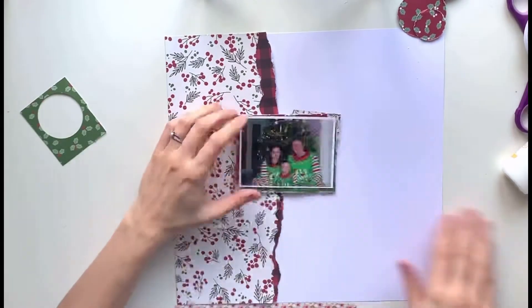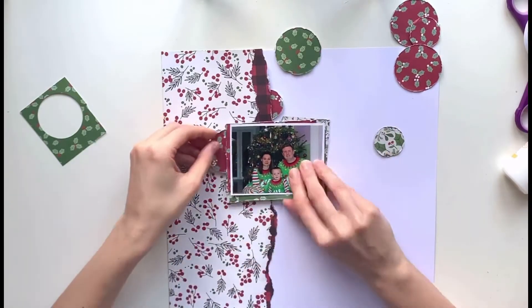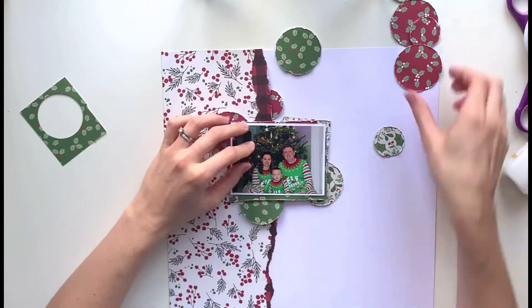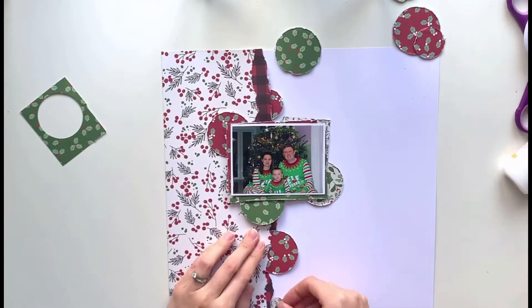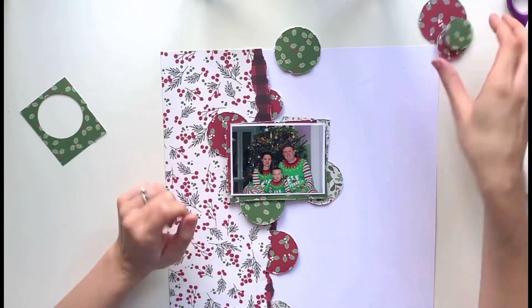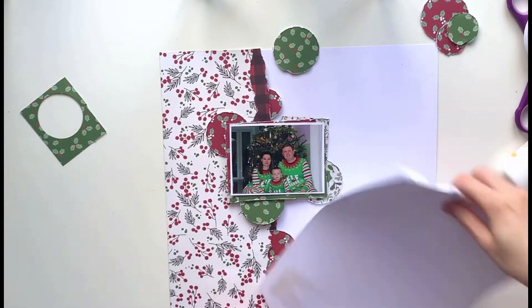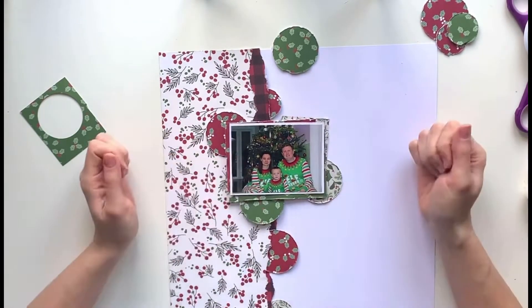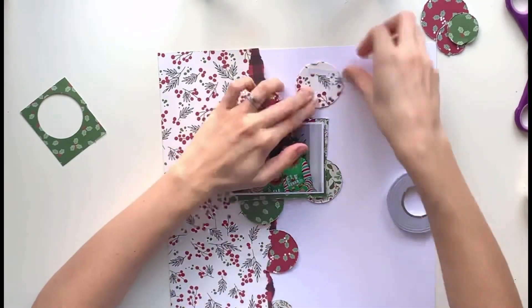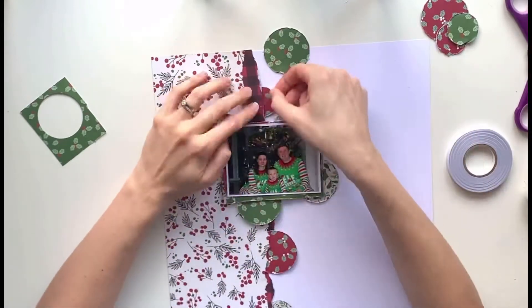I'm putting some craft foam behind my photo just to prop it up from the page a bit. I like to have a lot of dimension on my layouts, and where I've used those off-cuts of patterned papers behind my photo it's already got quite a lot of dimension, so I've just done the one layer of foam. Normally I'd be tempted to add foam behind those circles I've cut out, but I didn't on this one — I'm just going to use double-sided tape to stick them all down.